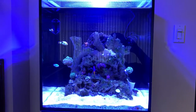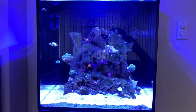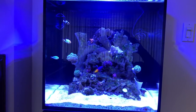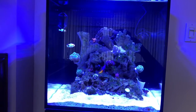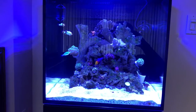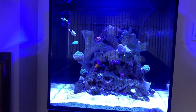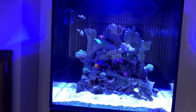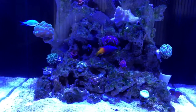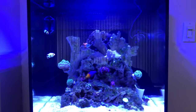Starting another week with a Red Sea Max Nano. As you can see, I have a couple of snowflake clownfishes, one blue-green chromis, and one royal gramma basslet. This guy is new — last video I showed you the couple of clownfishes, and last Friday I put this guy in. He's doing well and he's brought a lot of color to the tank.